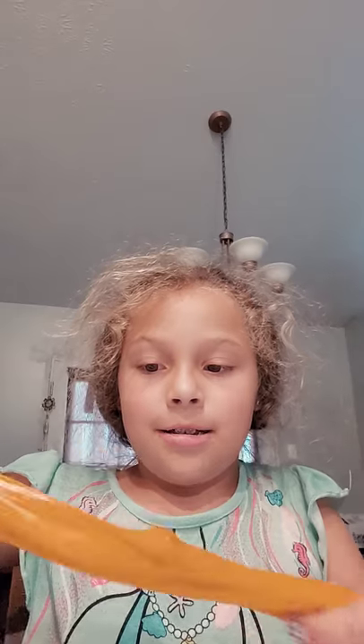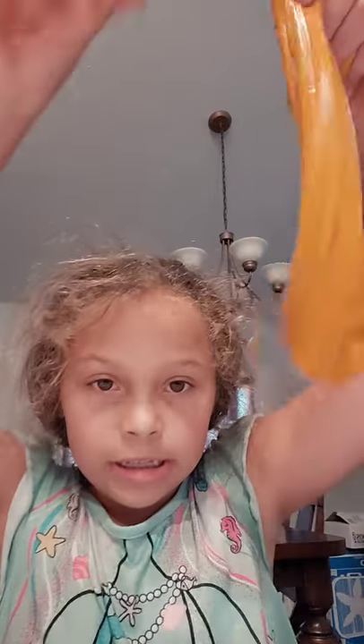You have to poke it. It's so beautiful and this stretch is amazing. It might look a little light on camera but it's orange — it might look tan on camera. But it's a really nice slime, you guys can see.